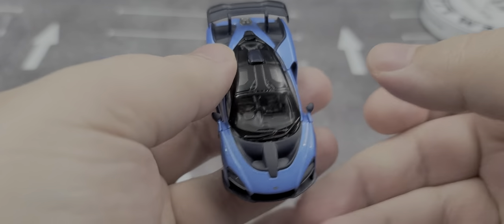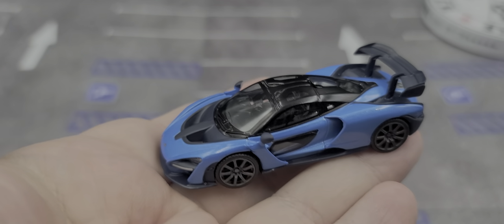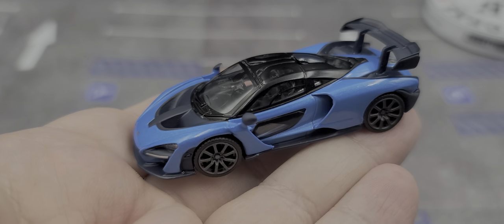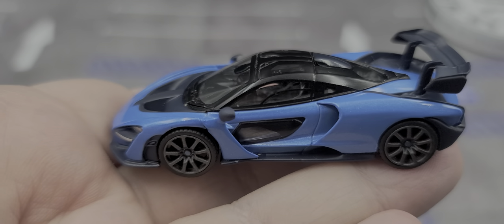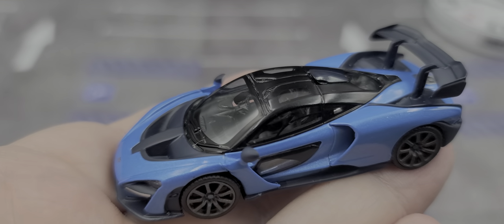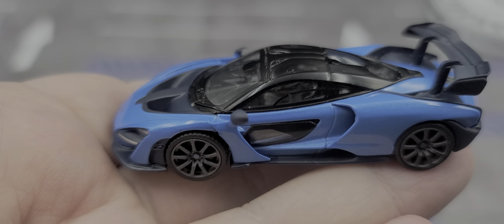So yeah, it's a phenomenal release. As mentioned at the time of recording there are still three available through Surplus Goodies — I'll link it in the video description below. If it's not available when you visit, look around their eBay store as they have plenty of cool releases for you to possibly purchase. That is my review of the Mini GT Tarmac Works ME 150 Collection McLaren Senna in Cerulean Blue.